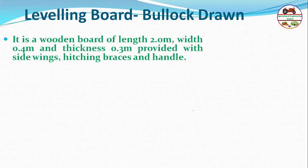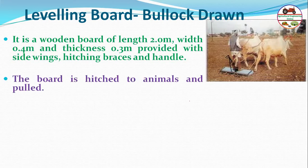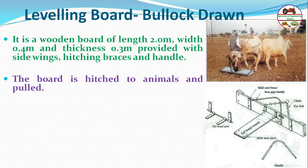The leveling board, or bullock-drawn leveler, consists of wooden boards of length 2 to 3.5 meters, width around 40 centimeters, and thickness about 30 millimeters, provided with side wings, hitching ropes, and handles. It is hitched to animals and pulled for leveling.